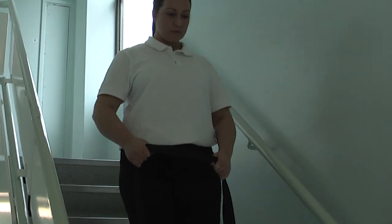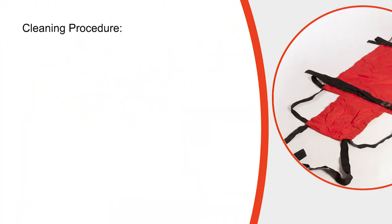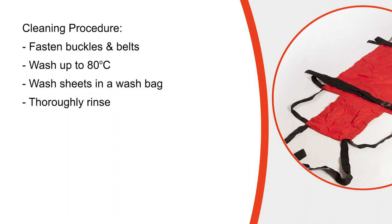Once the patient has exited the building and reached a point of safety, the cross straps can be loosened to ensure the user is comfortable. It is advised that ski sheets are changed with every change of bed occupant. When laundering does become necessary, the buckles on the belt should be fastened and a temperature of up to 80 degrees centigrade can be used. To protect the buckles, it is recommended that the sheet should be washed in a netted wash bag. Thorough rinsing will ensure that no detergent deposit is left. A disinfectant may be added to the final rinse if required. When drying, a low temperature is recommended. The ski sheet can also be cleaned using antibacterial wipes.